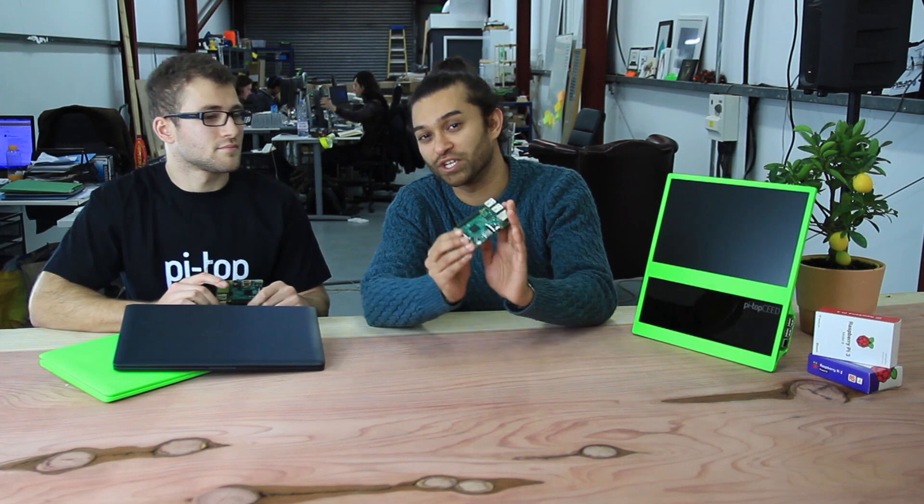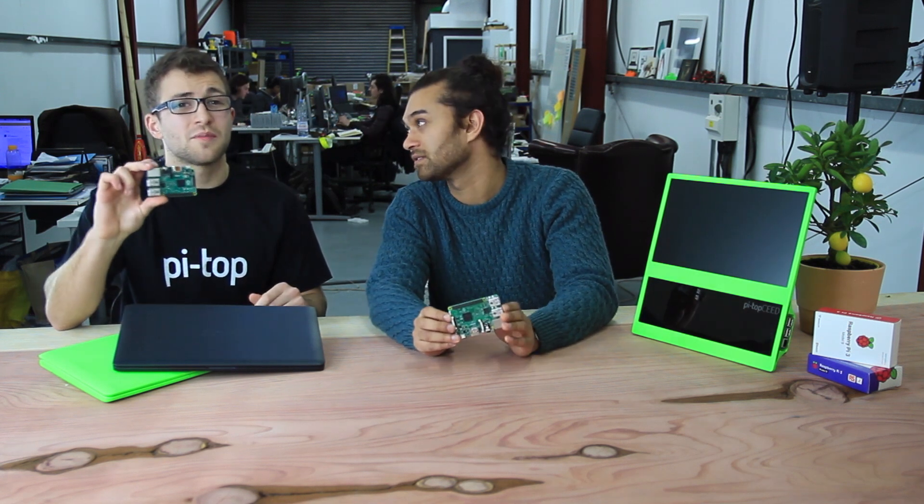Hey guys, welcome to Pytop HQ. We've got something really exciting to show you today. We're going to be comparing the brand new Raspberry Pi 3 with the now slightly old Raspberry Pi 2.